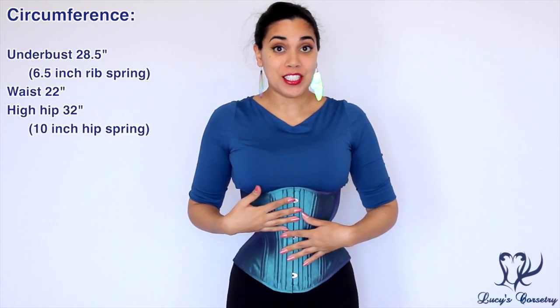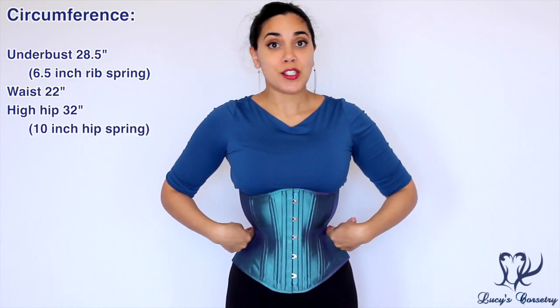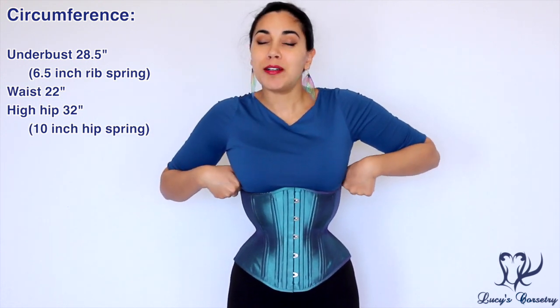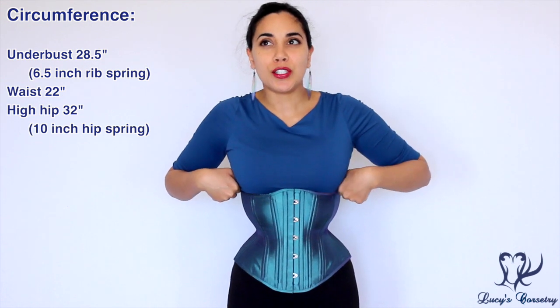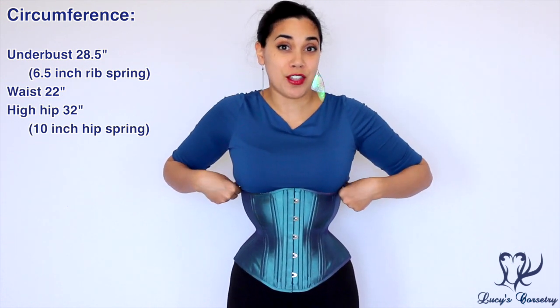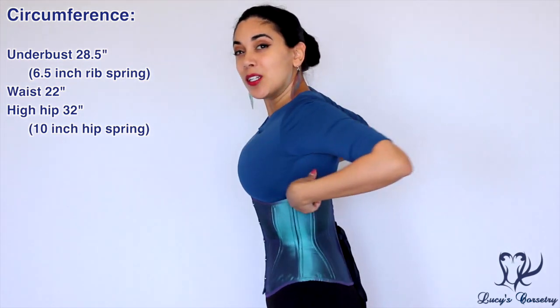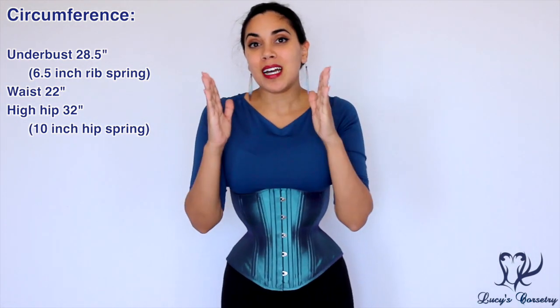The waist here is 22 inches lace closed, and the ribcage here is 28 and a half inches. My ribcage likes to be closer to about 29 and a half to 30 inches because I squish upwards, so that's why I'm getting a little bit of squish around here.